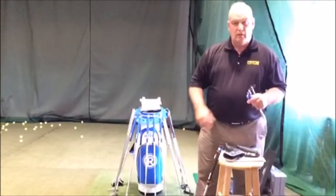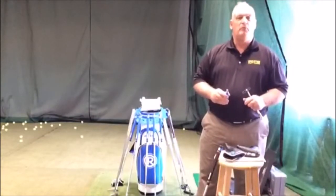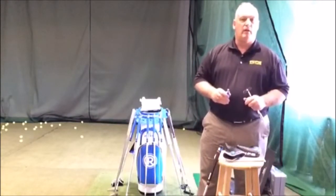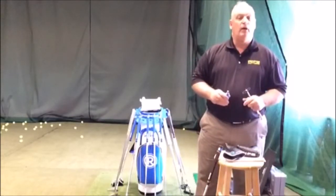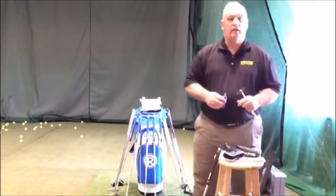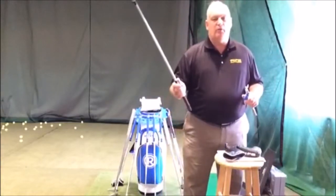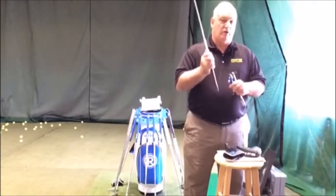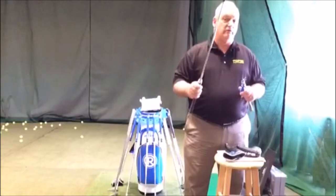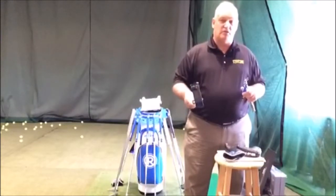They install on the butt end of the putter and what they're going to do is activate the big muscles in the body. They allow the putter to come back on the proper arc. When we're taking a putt without one, we're only getting the information in our top hand. If I'm a right-handed player, my left hand gets no vibration and my right hand gets all the vibration when I hit it — that's why I can feel off-center hits.